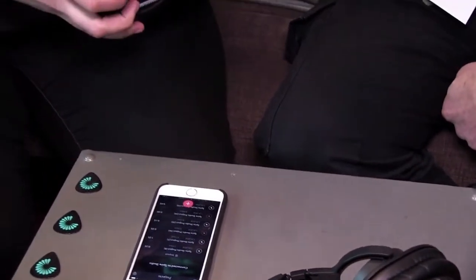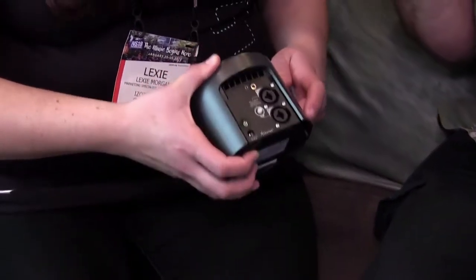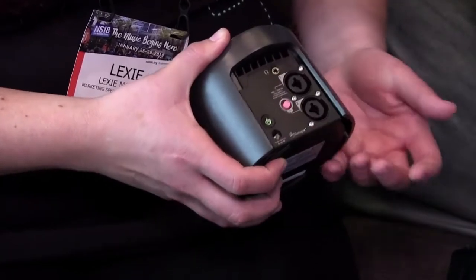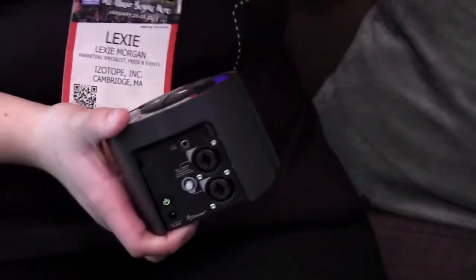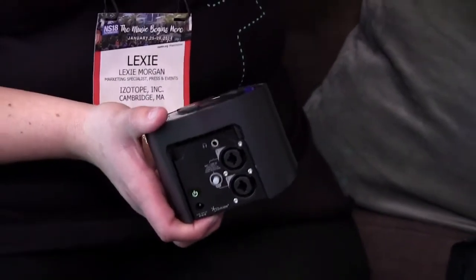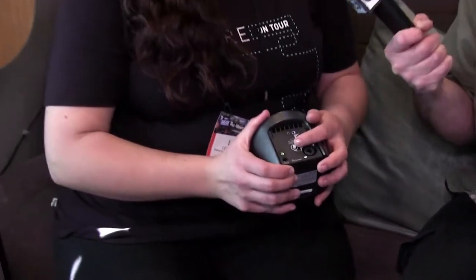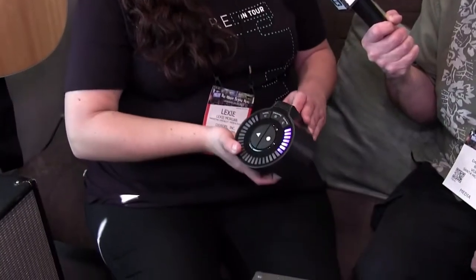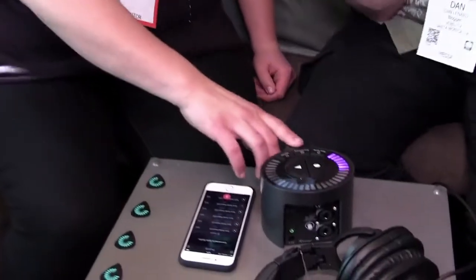In the back, we worked with Grace Designs for these two combo jacks, so you can XLR in, quarter-inch in, or eighth-inch in. What you see here is our phantom power, because while we do offer a mic, some people — especially singers — prefer the ones they perform with. We also have two headphone jacks here for monitoring.